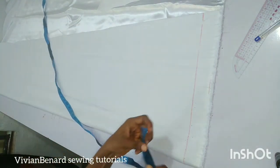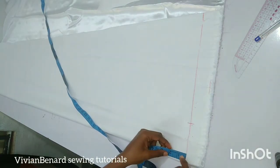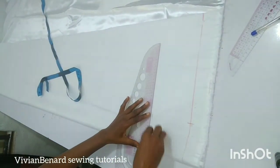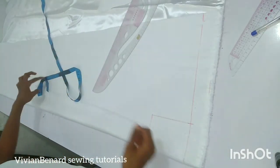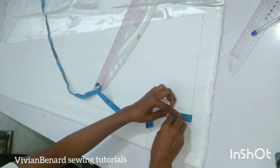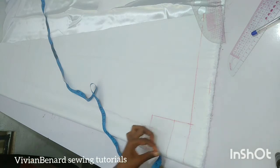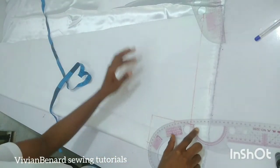Next I'm going to mark the neck depth and the neck width. The neck width I'm working with is four inches and the neck depth is five inches for the front. The front and back neck depths are not the same. I'm going to mark it and connect my neck curve, coming in by 0.75 inches so that I can connect the neck curve very smoothly.